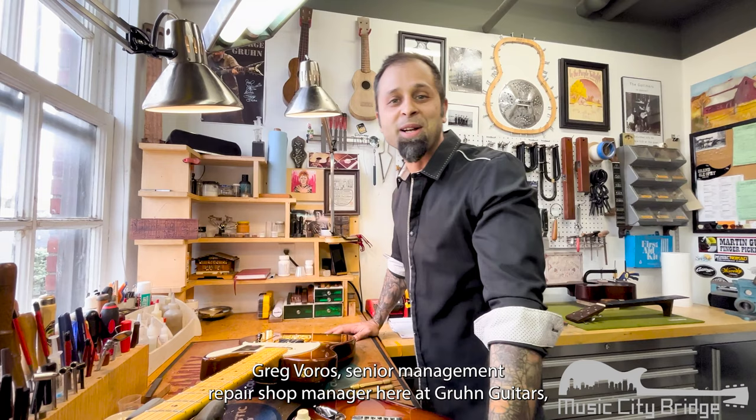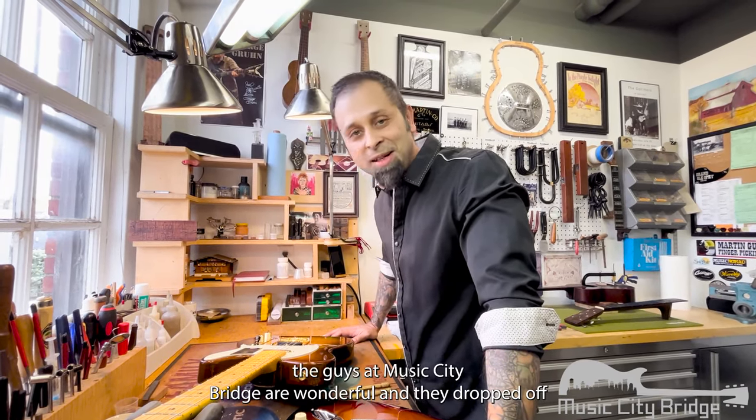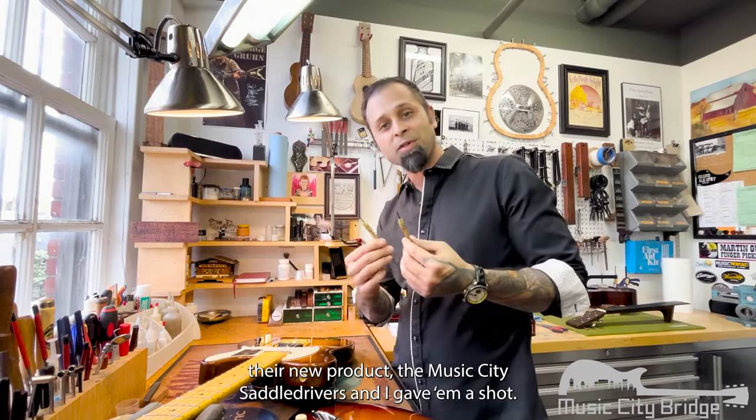Hey guys, I'm Greg Boros, Senior Management and Repair Shop Manager here at Groom Guitars. The guys at Music City Bridge are wonderful and they dropped off their newest product, the Music City Saddle Drivers.